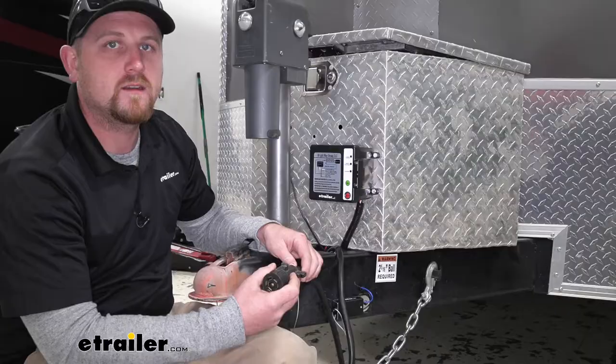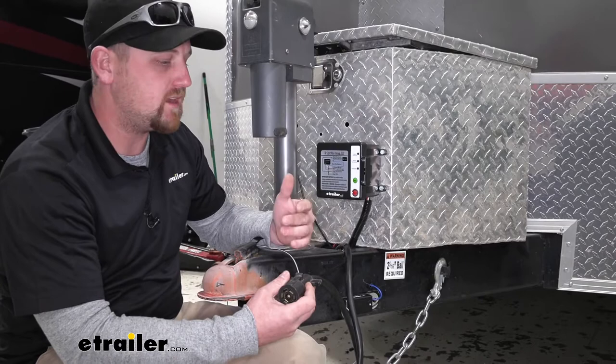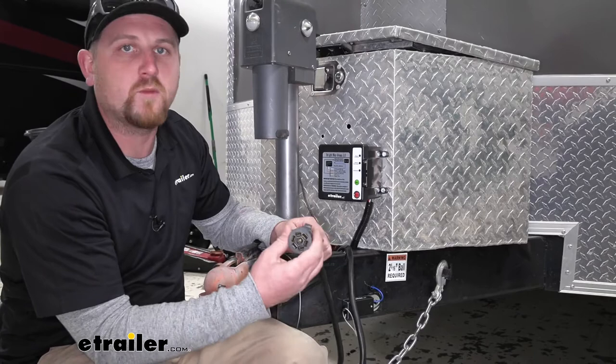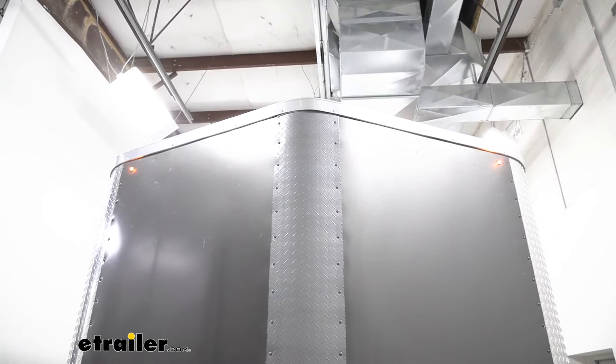Now there's going to be a couple of things that really separate this kit from any of the others, and one of them is going to be the fact that it has ICU. So what that means is say you're going down the road and you have a catastrophic disconnect, or let's just say the seven-way plug is loose and just comes disconnected from the truck — what's going to happen is all of the lights on your trailer are going to light up and flash, and that's going to let other motorists know to approach with caution.